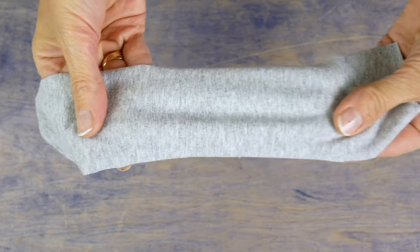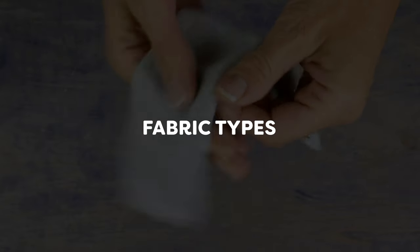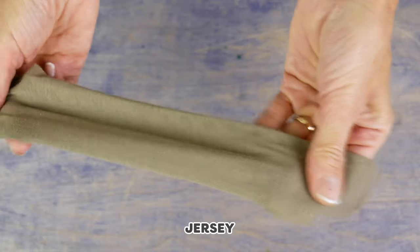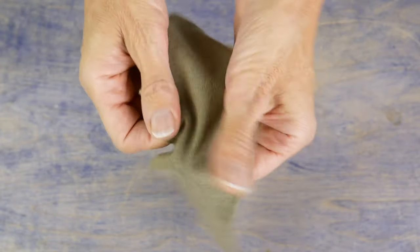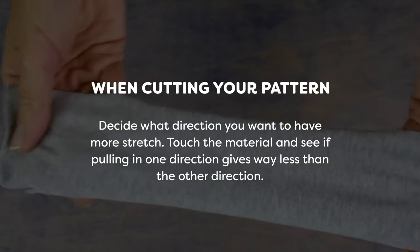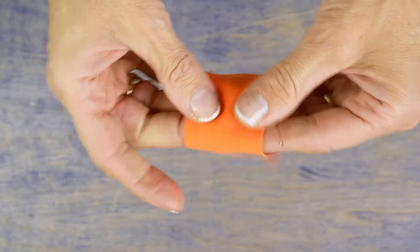Before you even begin sewing, get yourself acquainted with the fabric you're using. There's a huge variety of stretch fabrics out there and they can be made from cotton, spandex, fleece, or a mixture of materials. Touch the material and see if pulling in one direction gives way less stretch than the other. Keep this in mind when cutting your pattern and deciding what direction you want to have more stretch. A four-way stretch fabric will stretch the same in every direction.